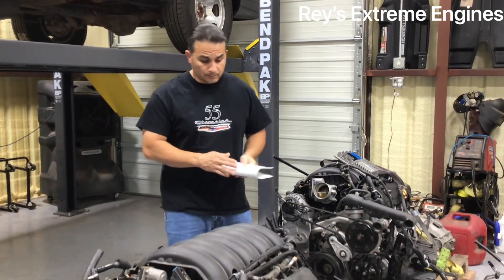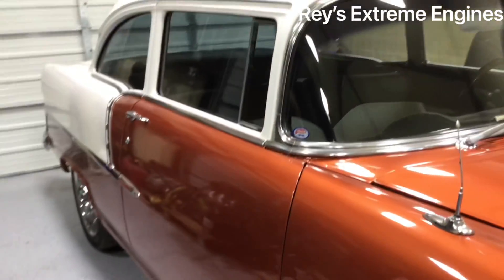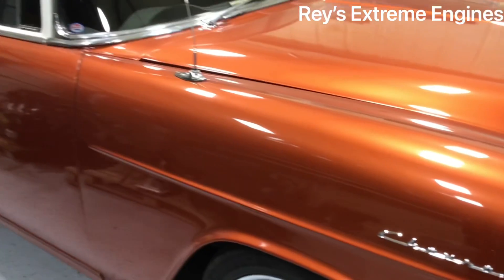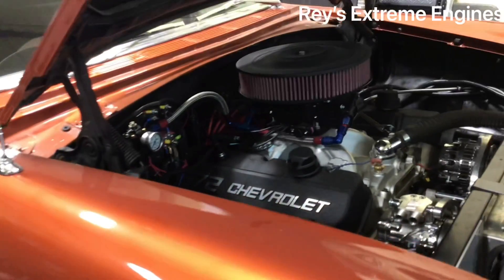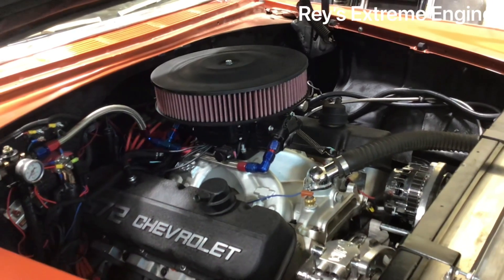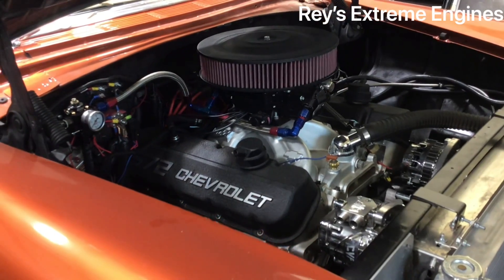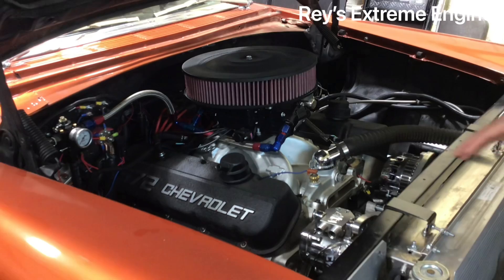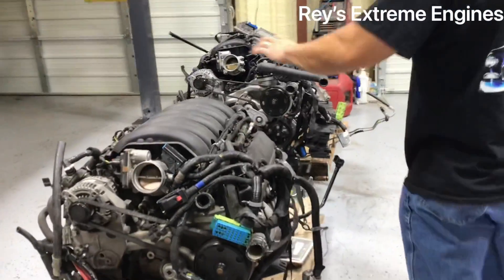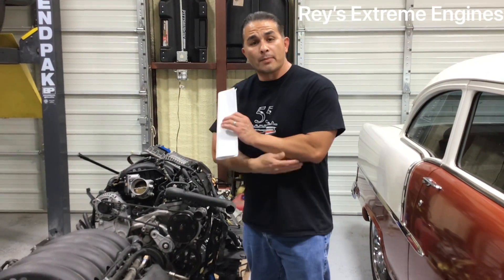So here's what I'm going to do: this 55 Bel Air — you've seen it — it's got a 572 in it with approximately 860 to 900 horsepower, 12:1 compression, a huge hydraulic roller cam, and a Sniper EFI. To make it more streetable, I'm going to put one of these LT engines in it — most likely this one with the 8-speed automatic overdrive.